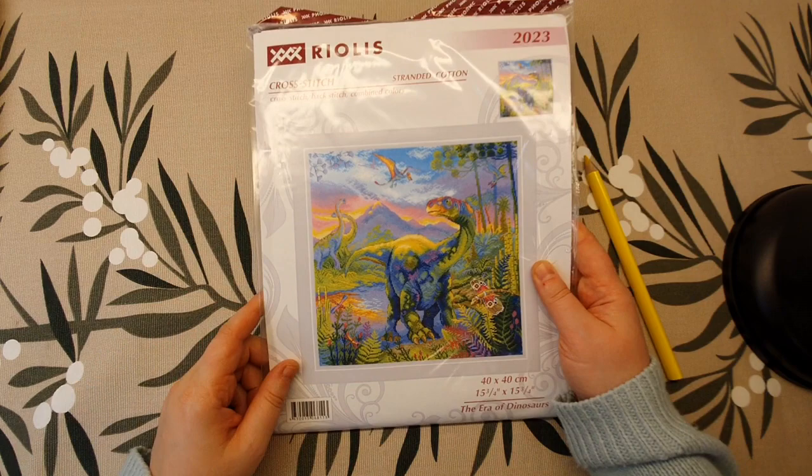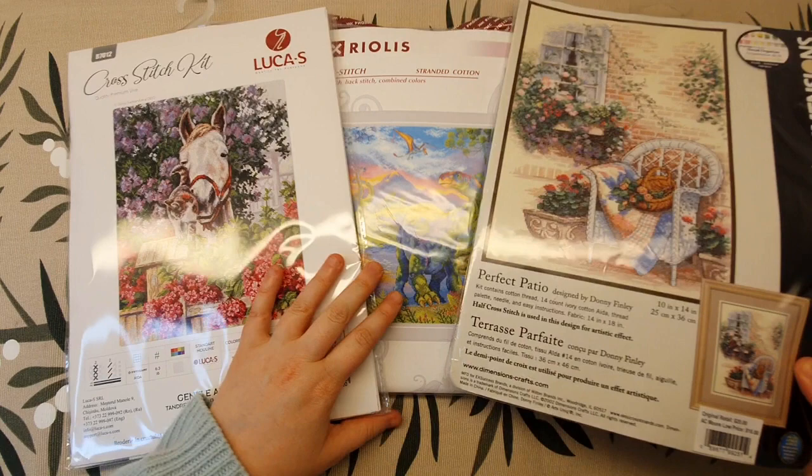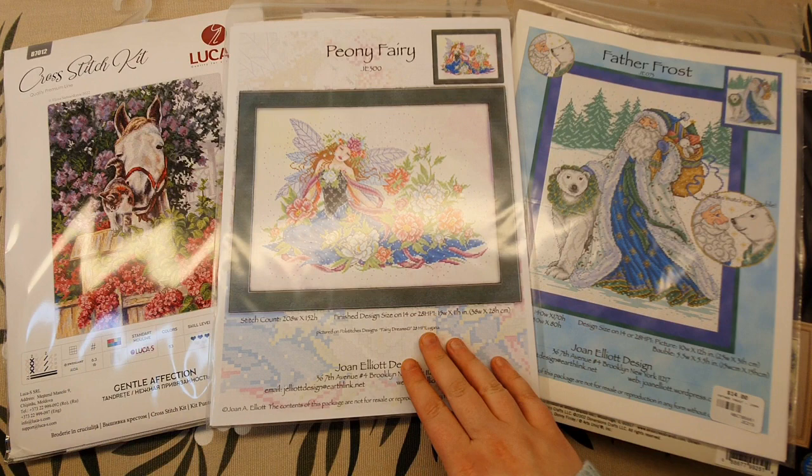Leave me a comment and let me know which kit you like the most and which one you want me to cross stitch. Also let me know which chart you liked most — was it Father Frost, the Peony Fairy, or the Bold Eagle? That's it for today, and I hope you subscribe and give me a thumbs up if you liked this video. I'll see you in my next video, bye!